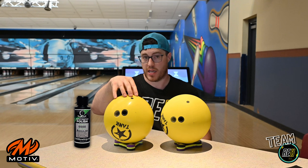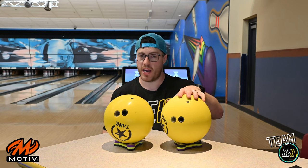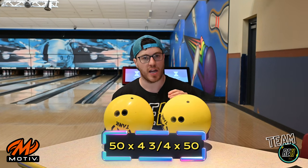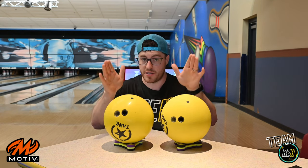So we have a polished Tank Yellow Jacket — out of box CTD polish, thanks Ron Hickland — and also a fresh right out of the box Tank Yellow Jacket. Both have the same layout: 50 by 4¾ by 50, very standard. It puts the pin a little bit above the ring finger, just something very basic. Same layout, different finish — polish versus dull — you can go from there.